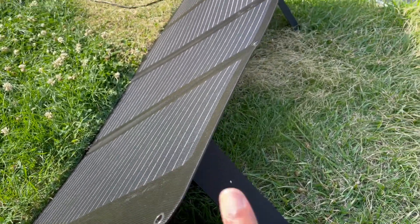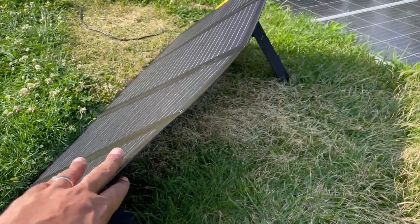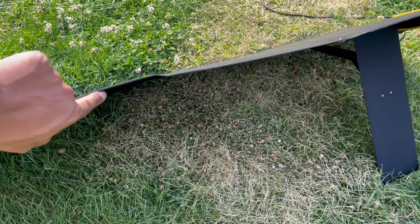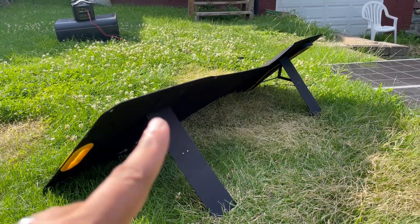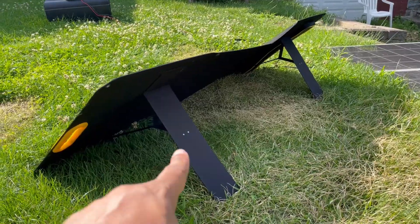Because it only has two legs, there's a little sag right in the middle, but it's not bad. The panels themselves appear to be very rigid — they're not soft or floppy — but because it doesn't have a third or fourth leg, it kind of dips in a little bit in the center.